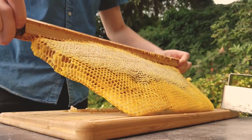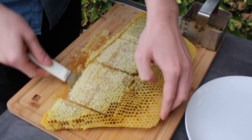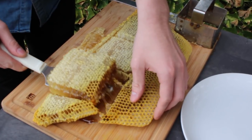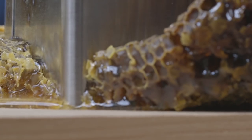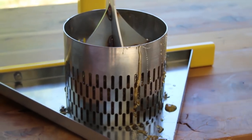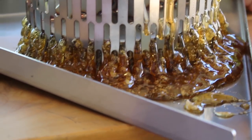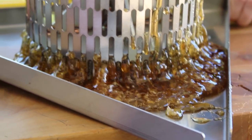That comb honey is highly sought after and hard to find. Not only is it beautiful, but it's delicious and utilizes the entire comb as the bees intended. A simple, handled comb cutter is all that is needed. A honeycomb crush and strain system is a heavy tool that crushes the combs and leaves the wax behind. It can then be simply hosed off after use and dried in the sun.